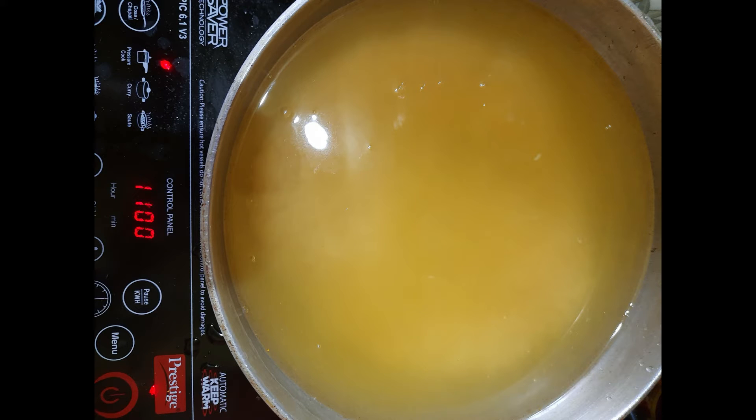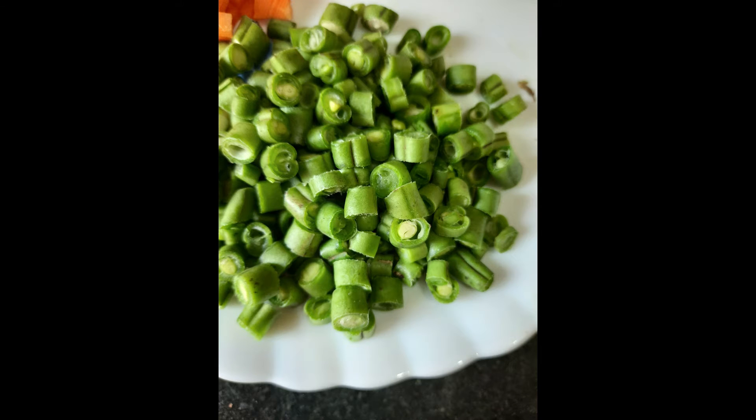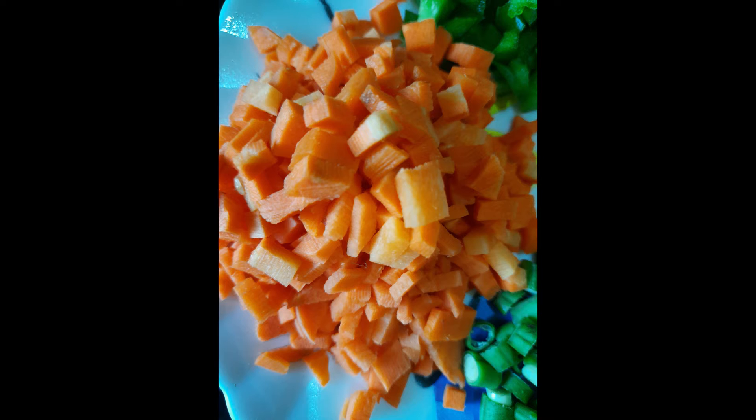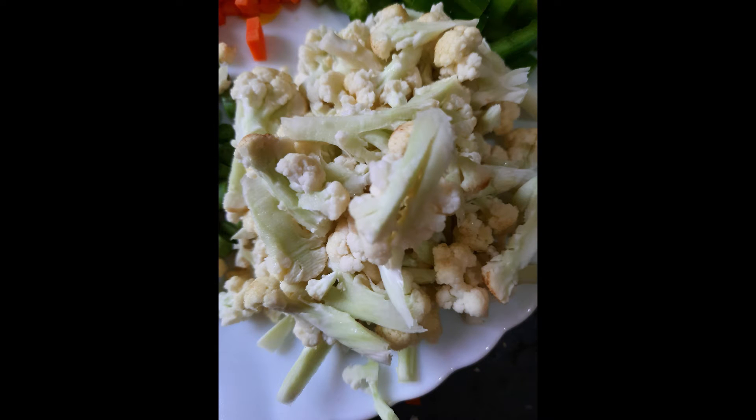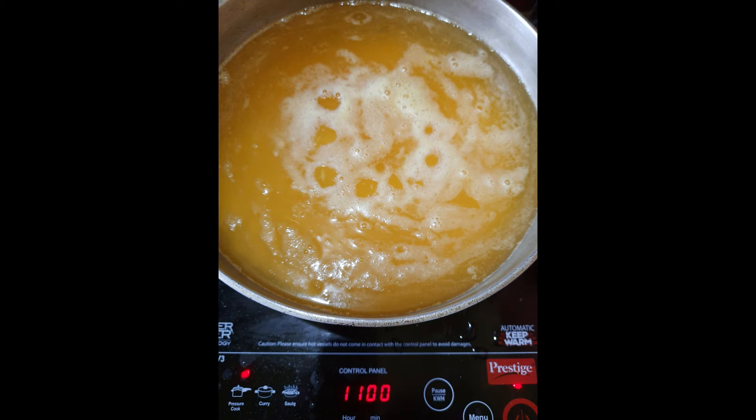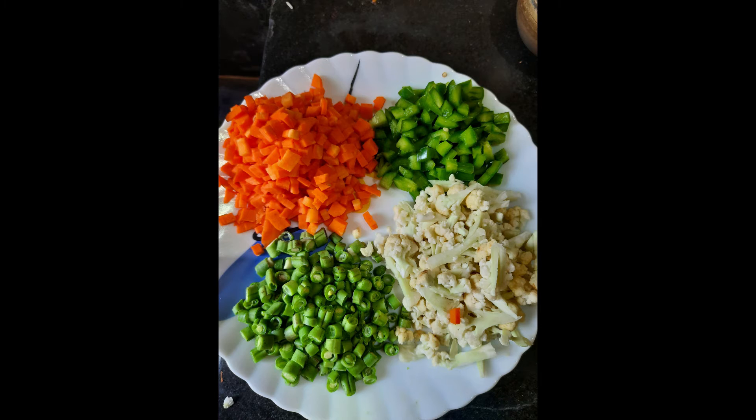Take some vegetables — beans, cut them into pieces; carrot, cut into square pieces; capsicum, cut into square pieces; and cauliflower, cut into small pieces. Check the rice to see whether it's boiling. Once it's done, wash your vegetables cleanly.